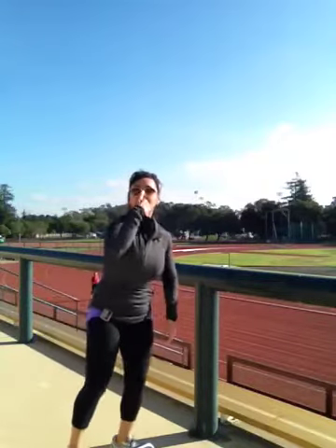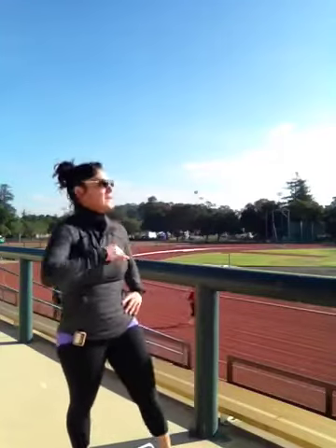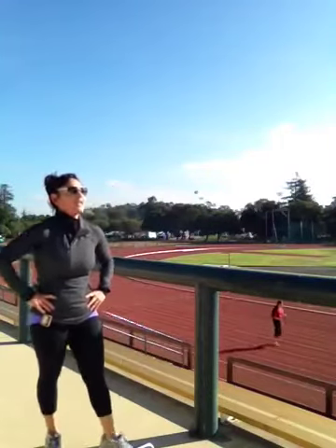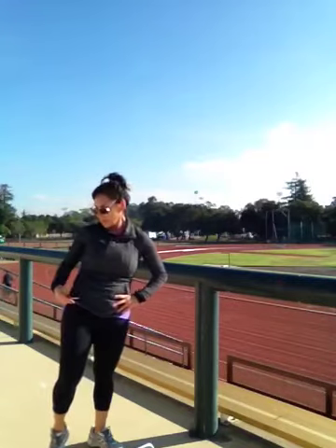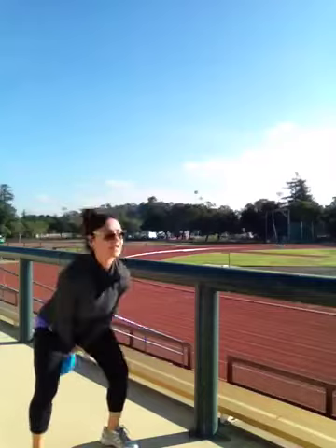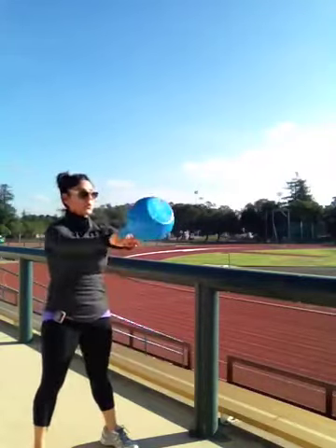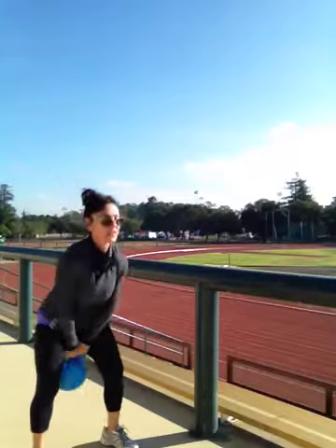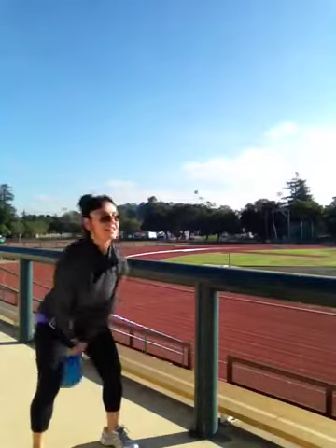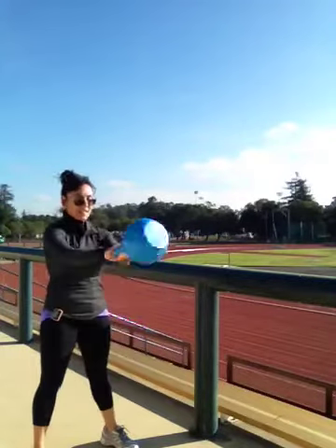I'm up here in the bleachers. I just wanted to get a little bit of a private spot. Not too many people here at this time of the morning. I wish I could give you a better view, but the sun's coming this way and this was the best I could do. Second set, 10 swings. 1, 2, 3, 4, 5, 6, 7, 8, 9, 10.